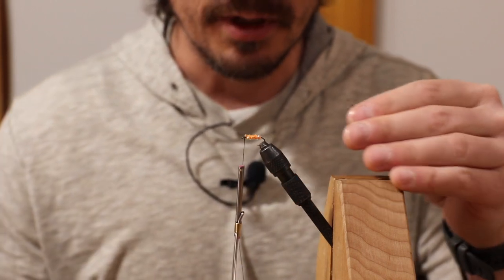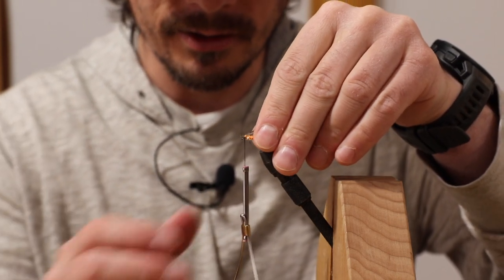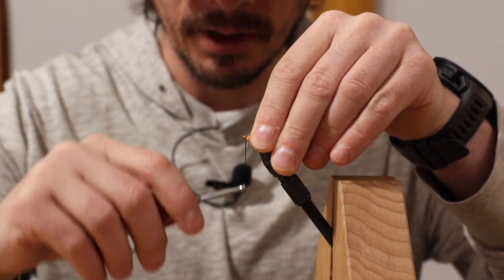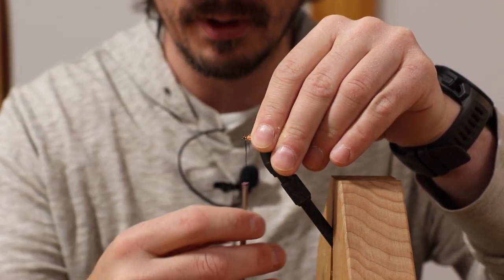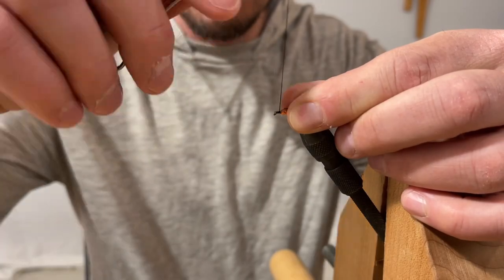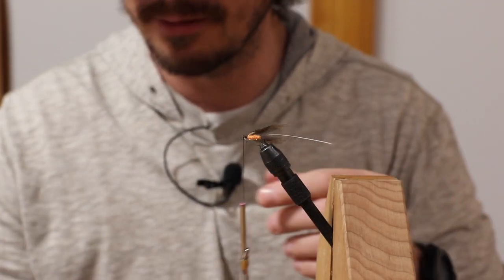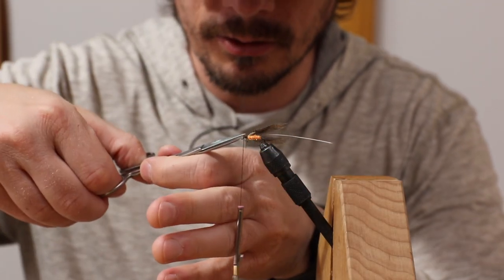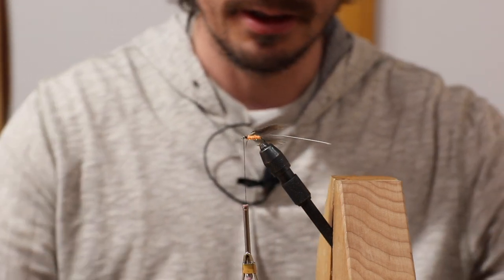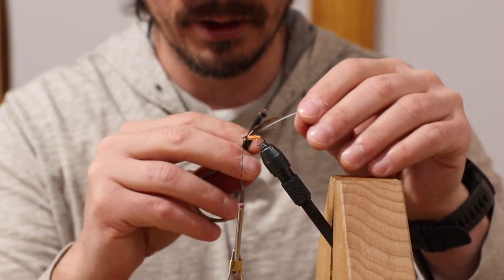Sometimes I actually prefer to have really long hackle on this, because I feel like it's like a little tiny brook trout fry or some kind of imitation bait fish. I'm just going to push that in — sometimes you can leave the tag on there, but we'll clean it up. Take your hackle pliers — I do the plunger style.